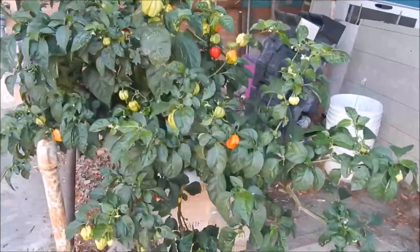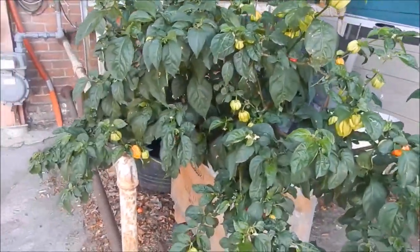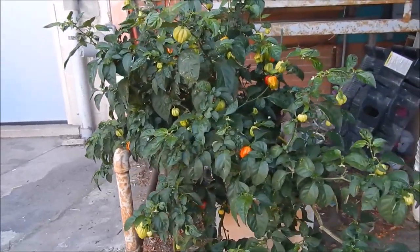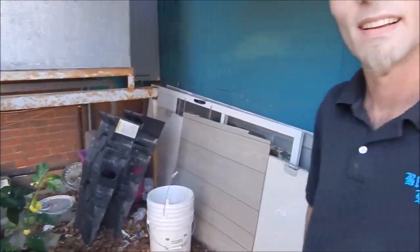Hey everybody, this is Rob again and we're doing a quick update on the peppers at the shop today. We have a guest commentator today — the Pepper Pot. Hello everybody!